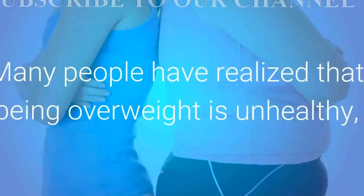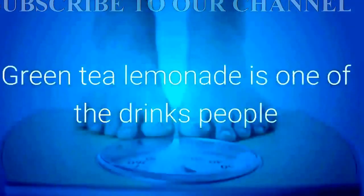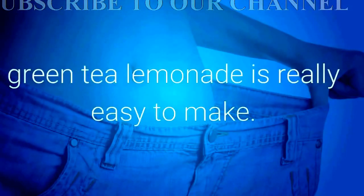Many people have realized that being overweight is unhealthy and are trying to find original recipes to help them lose the extra pounds. Green tea lemonade is one of the drinks people are starting to use to help with weight loss. Besides being delicious and refreshing, green tea lemonade is really easy to make.